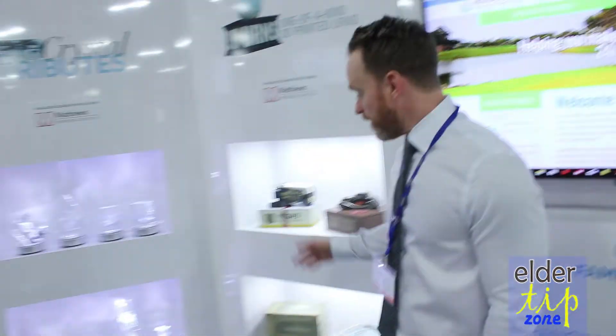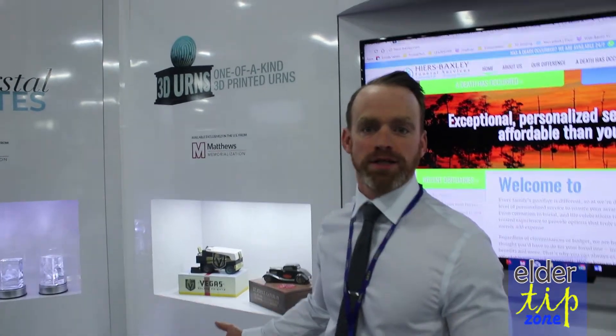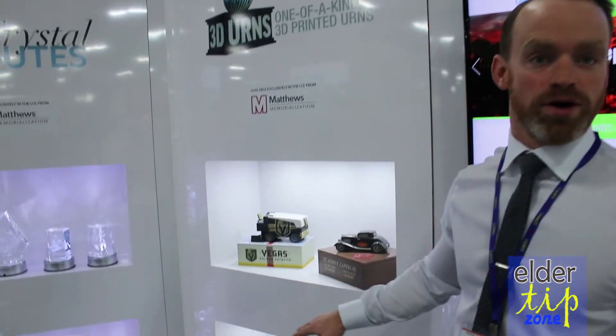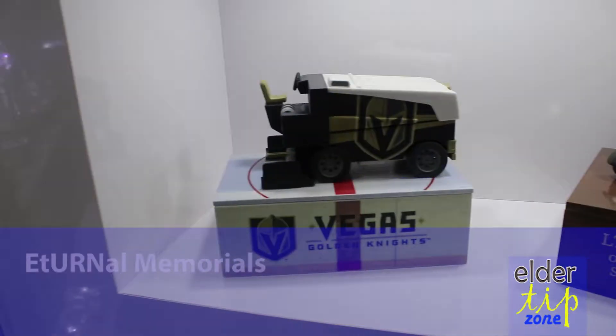I'm with Will from Eternal Memorials and he's going to tell us what they do. Right over here behind me to my right, this is Eternal Memorial's flagship product. These are 3D printed urns, completely custom. We can create absolutely anything from scratch.